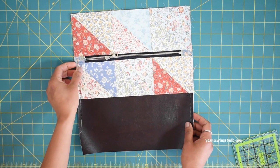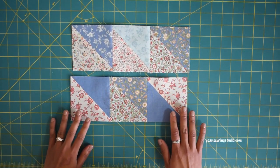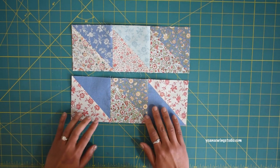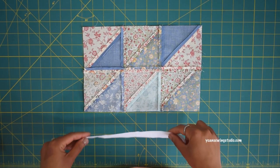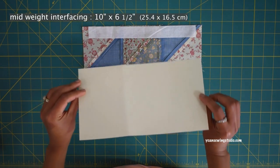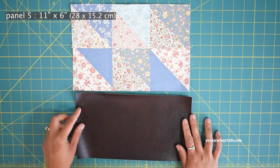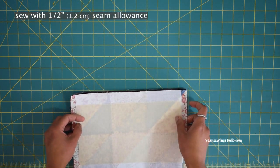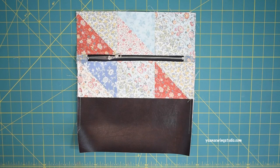The front exterior panel is done. Now let's work on the back exterior. Use the remaining half square triangles — sew three together just like the front exterior with a quarter-inch seam allowance. Apply lightweight fusible woven interfacing along the edges to stabilize without too much bulk, then apply the heavier interfacing on the center. Panel 4 (the upper panel) is done. Prepare Panel 5 — the faux leather panel — and sew them together with a half-inch seam allowance. Press the seams and top stitch. Cut one-and-a-half-inch square notches on both bottom corners of your exterior pieces.